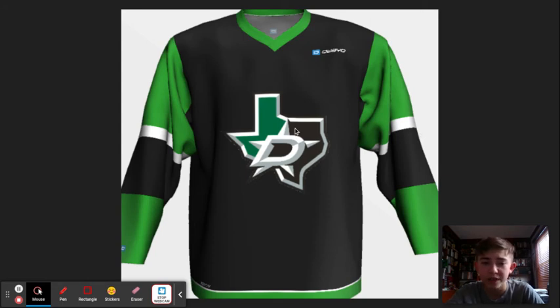The Stars — this is one of my favorites. I put the secondary logo in the middle, because that's the one they have on their ice. I like the Texas logo behind, and then you have the primary logo on top of that Texas logo, so you still get that primary logo feel. I implemented the green — black is the base color, which is the opposite of the normal jersey. I like the green I used, and I liked how I was able to incorporate all the different colors. I got the white in there. I'm proud of what I did with this one.